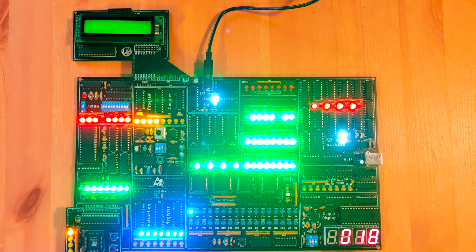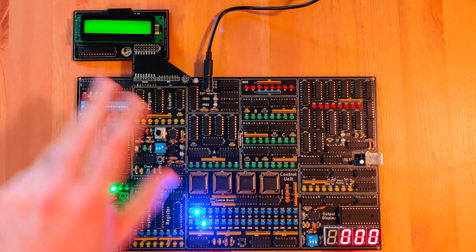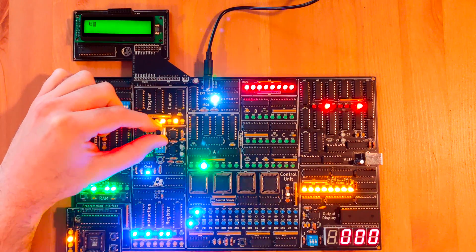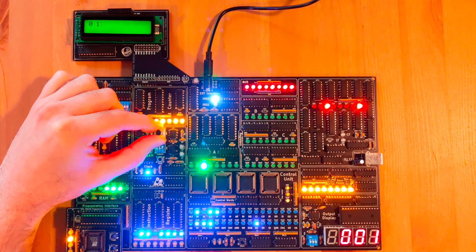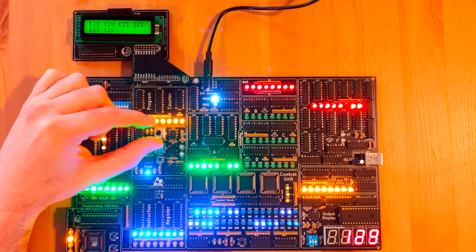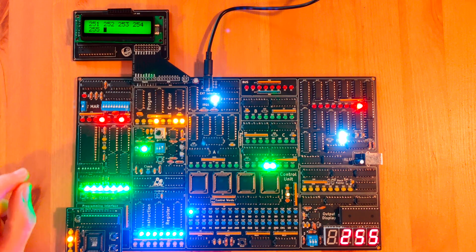The next thing we're gonna show you is a very simple program — it's a display counter. You can start from 0 to 255 in the output display and it mirrors out the value onto the LCD display. Let's speed it up just a little bit. So you can see here: 0, 1... and now we should go through 255 and stop. Here we are. Perfect.